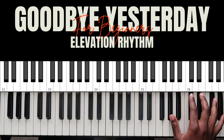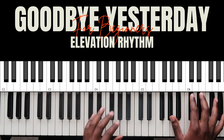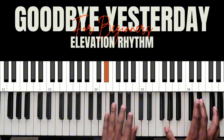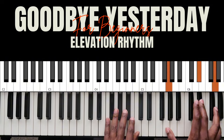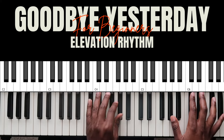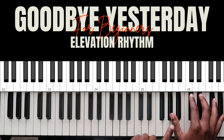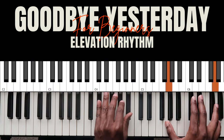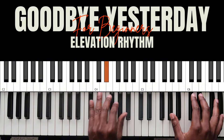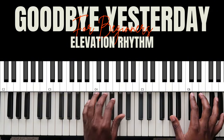This took me some time to get down, but after you get it, it'll be muscle memory. What I'm doing is hitting both hands at the same time, and then I hit this one again. If you get that down, you can move on to the next part.